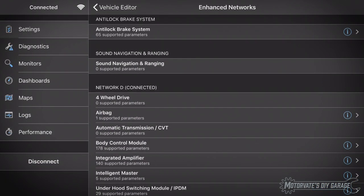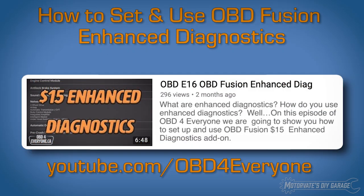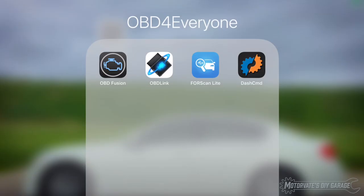If you haven't already set up OBD Fusion for Nissan or Infiniti enhanced diagnostics, please pop over to my other channel, OBD for Everyone, and watch episode 16: OBD Fusion Enhanced Diagnostics. Alright, let's get started.